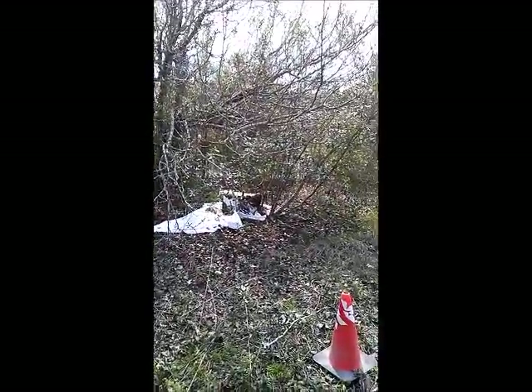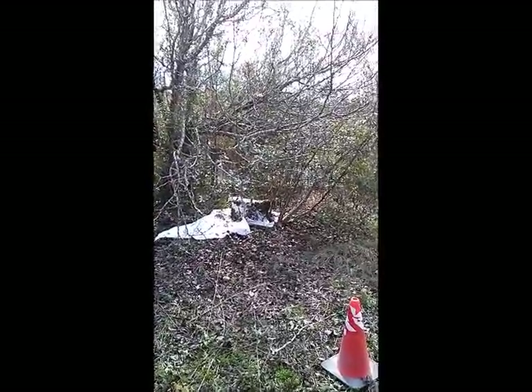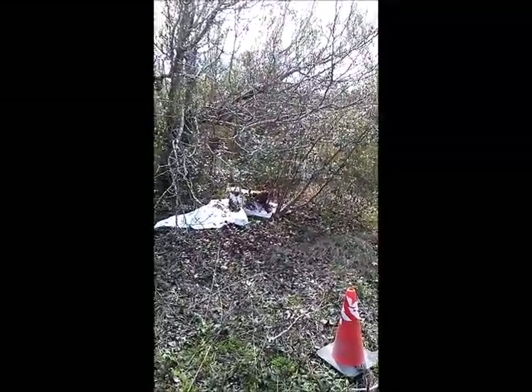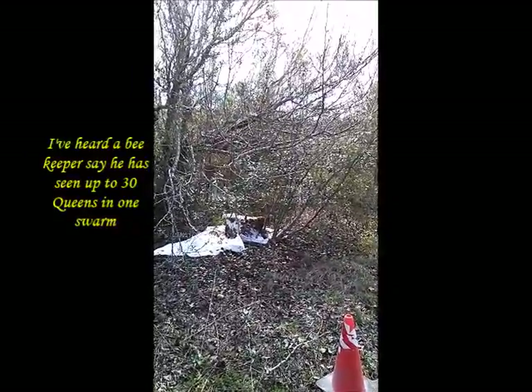They're gathering back on the branch, so I don't know. Hopefully at least one queen in there — that would be good. I heard there could be like 30 queens in one swarm.